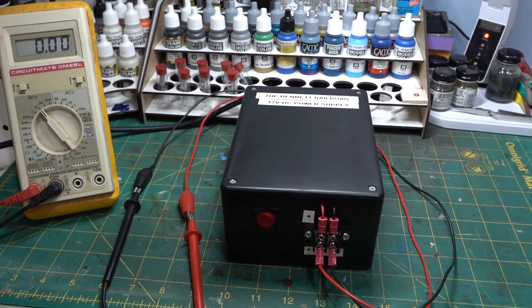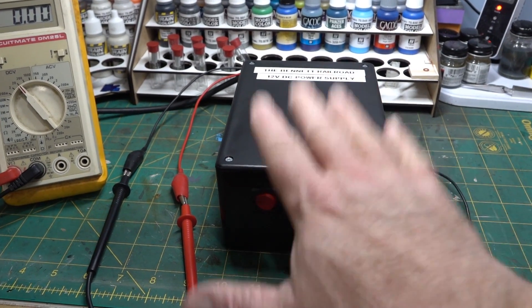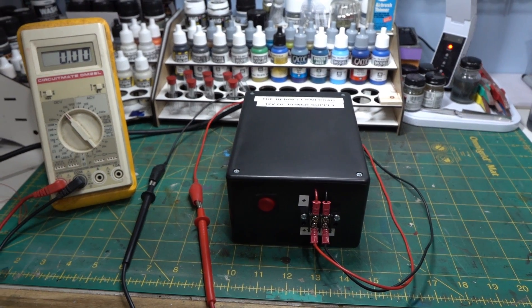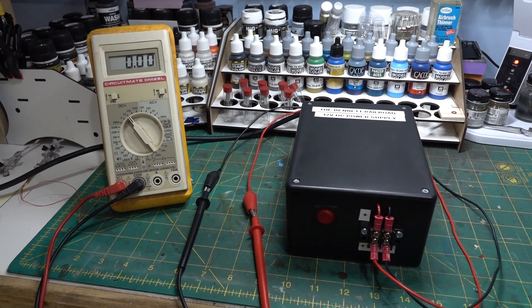I can't really say I made a power supply — I'll say I made an enclosure for a power supply. A little workshop tip for folks that might want to do something similar. Thanks for watching everybody.